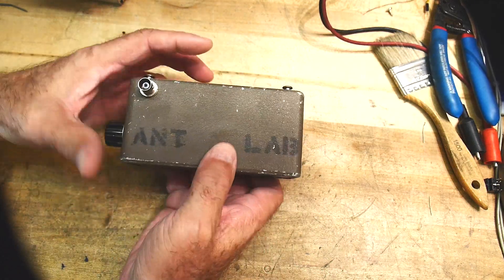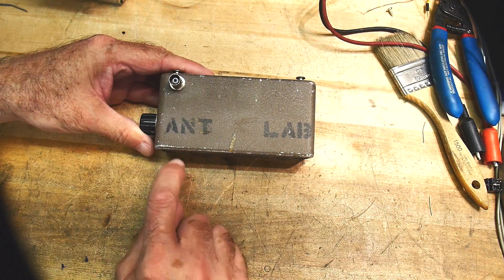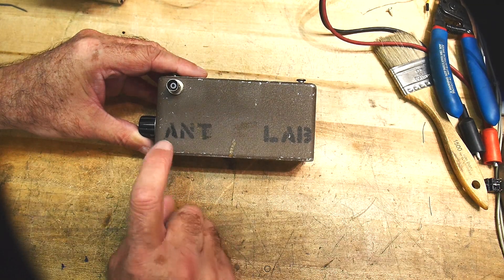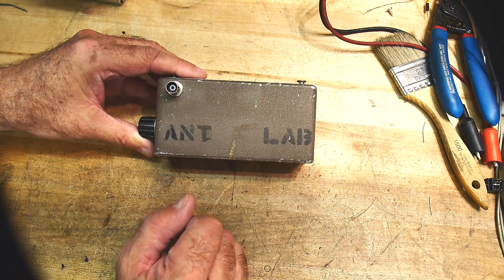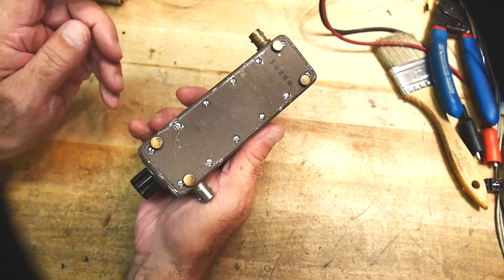The other cool thing is a stencil on the back that says 'Ant Lab.' So maybe they were developing Ant-Man — no, it's probably Antenna Lab. Let's open it up.